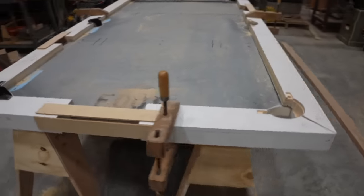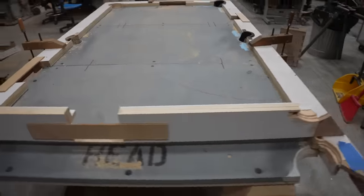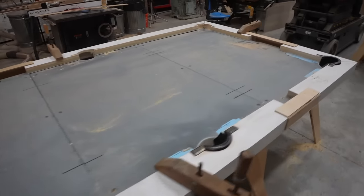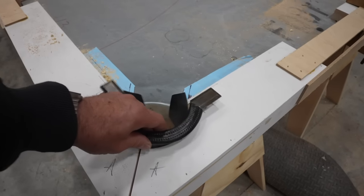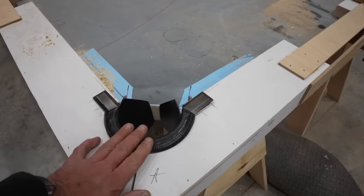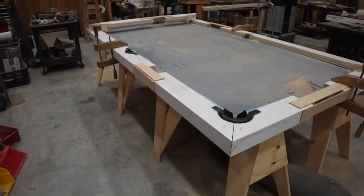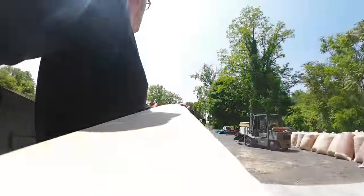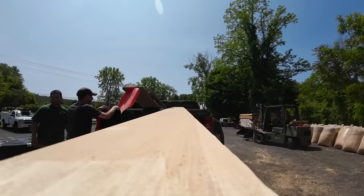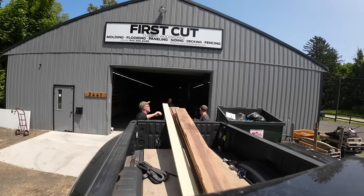To educate myself on this build, I made a practice table — just crummy pine from Home Depot. I made up the pockets and the rails just to get some practice before I went and spent money on high-end wood. I ended up going and getting some walnut, maple, and poplar. Here I am at First Cut — this is where I buy most of my exotic woods. It's in upstate New York, Cold Spring, New York, where my buddy Rob works.